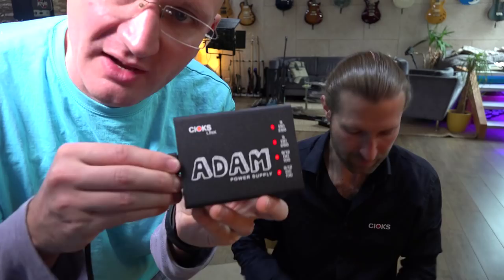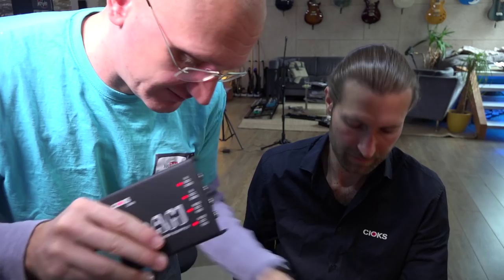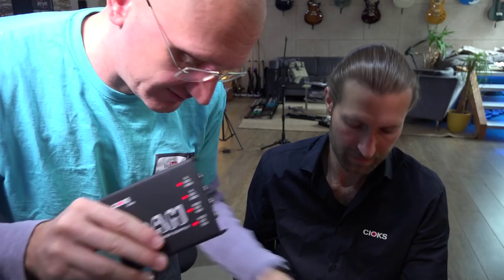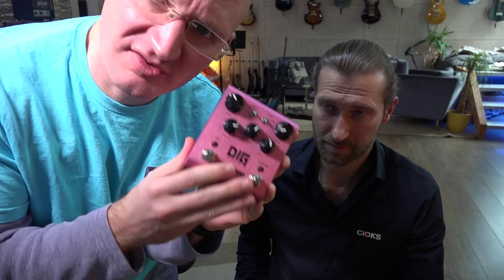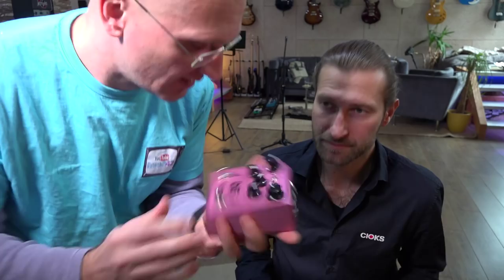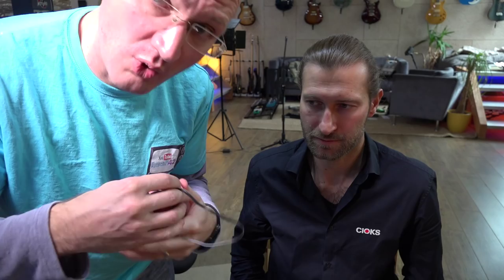We completely forgot to mention this amazing feature. Here we have the Atom — it has LEDs which are not just decorative, they actually have a function. We have a 100mA 9V DC output here. The DIG from Strymon is amazing, but we just measured it and it wants 200mA. So if I'm an idiot and I don't know what I'm doing, we're going to connect it to the 100mA output.